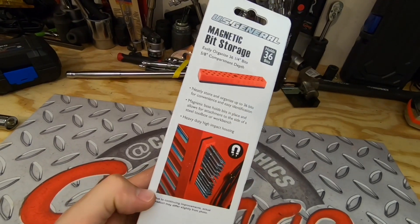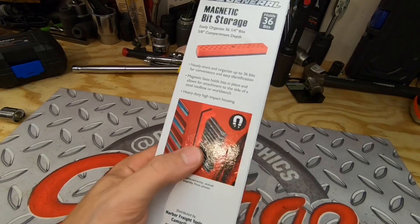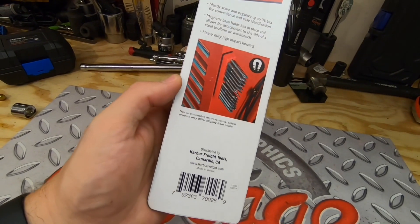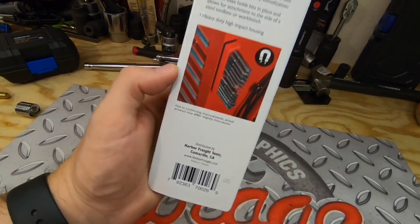Because the housing is plastic, you can beat this thing around, knock it around, and it should hold up over time — assuming that you don't rip that magnet off the bottom. Let's go check this out and open it up and see what it looks like.